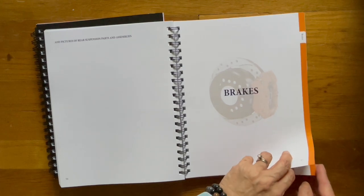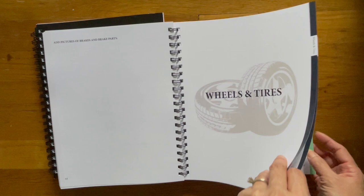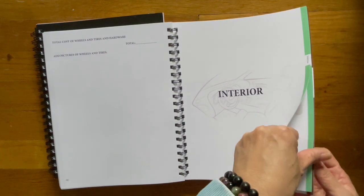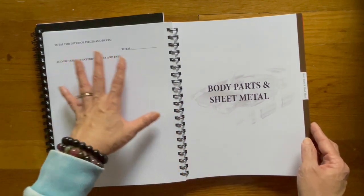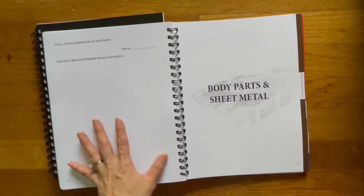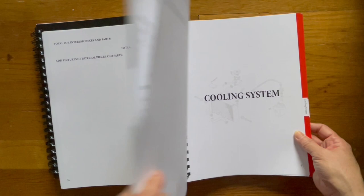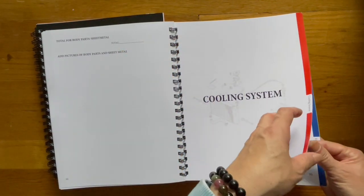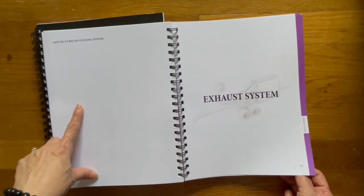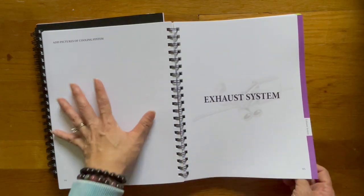Brakes is kind of an orangey color. Your wheels and tires, probably a black color. Here's the interior — another kind of light green color. Each chapter has sort of like a summary of how much each section costs you, and then again an area where you can add pictures if you choose to do so. Now here's body parts and sheet metal — this is like a dark brown color, and there's a lot of pages for that. Here's your cooling system, which is red. That's your exhaust system. And you can see here's the start of the new chapter and the end of the last chapter, with spaces here to add pictures or notes — whatever you want to keep track of.